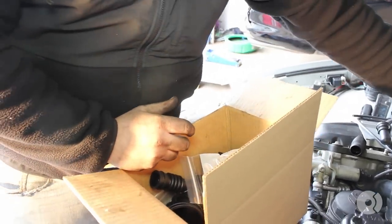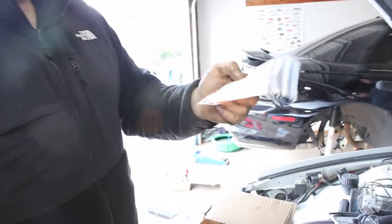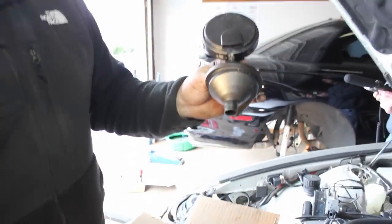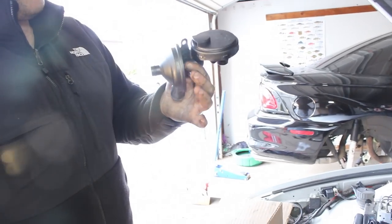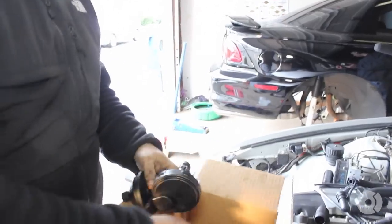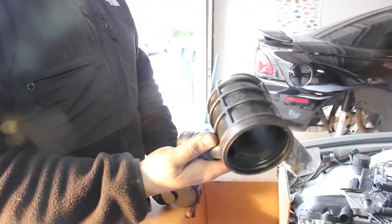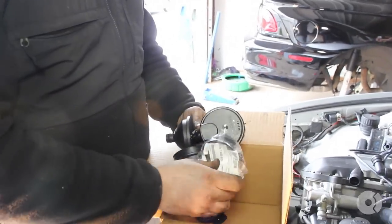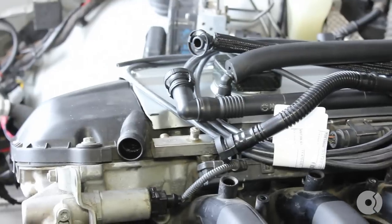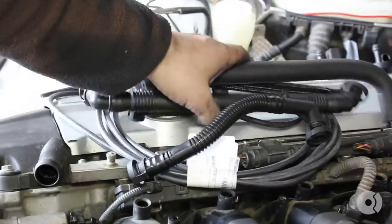Here's a new intake gasket for the throttle body — you're going to need to replace this. And here's the genuine BMW brand new breather valve straight from the dealership. Here's the new lower intake rubber boot — once again, genuine BMW — and the little swivel plate slash gasket for it. These are all the parts we're going to be installing now. Let's get to the reinstallation process of the new PCV system.